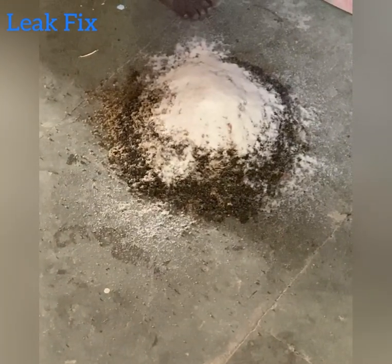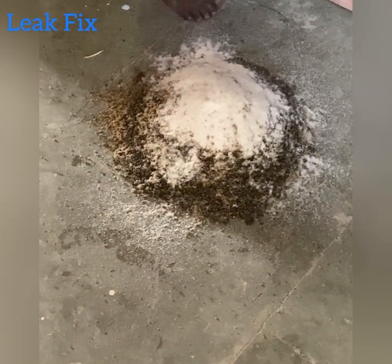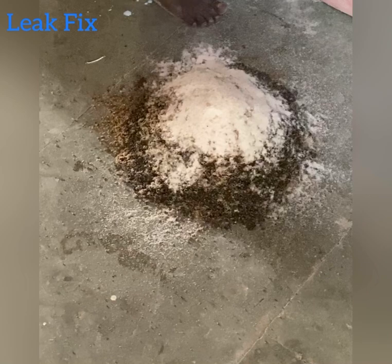This is cement. Mix all 3 types of sands in proper equal proportion. This is quartz sand.